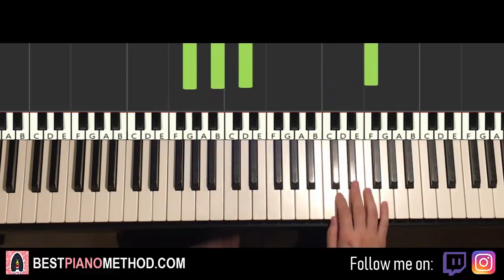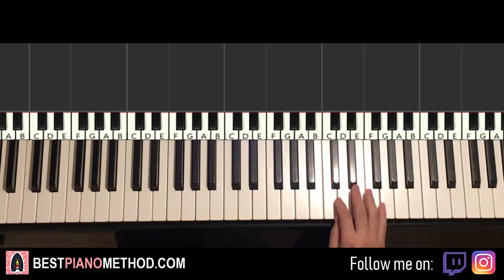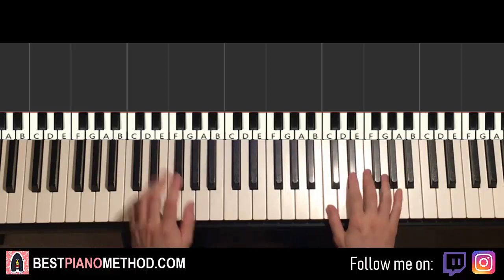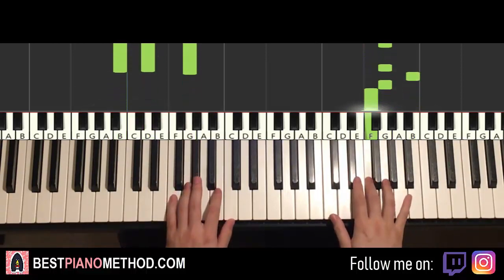Moving on to the third part. The third part is actually exactly the same as the first part — so woohoo, we'll just save some time, we don't have to learn that again. The third part is exactly the same as the first part, so back to it.